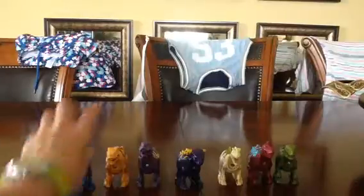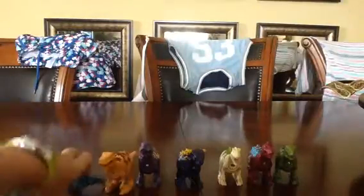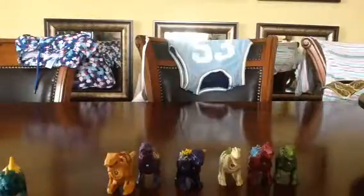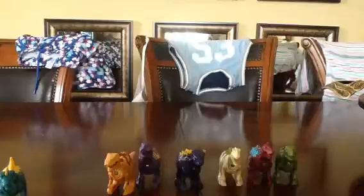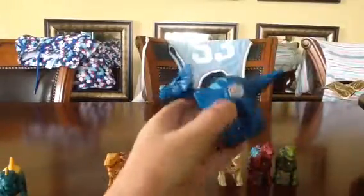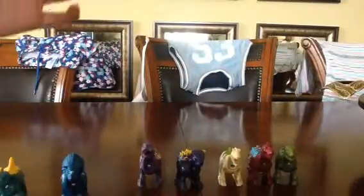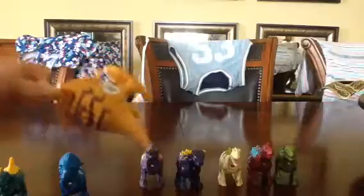The first one we're going to look at is the Triceratops. I'll just take this off. Here's the Triceratops. It's very nice. It's cool. This is the Triceratops. It's very nice.